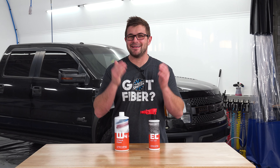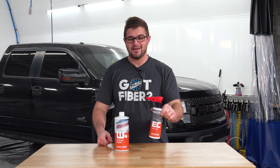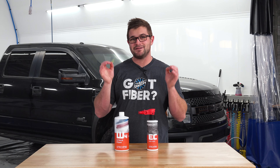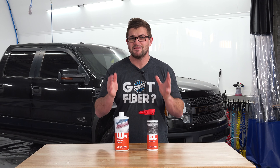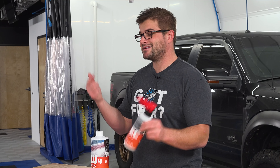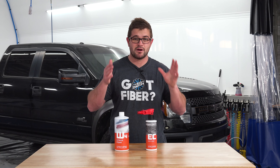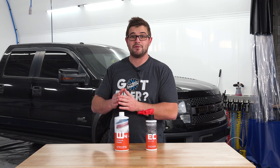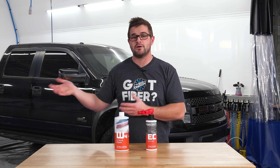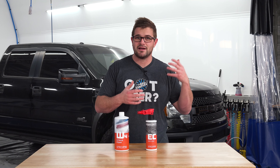Hey guys, it's Anthony with The Rad Company and in today's video I'm going to be showing you how to apply G-Technics Easy Coat. For this video we're going to be using my friend Z's Ford Raptor. This is a daily driven truck and it is by no means perfect — the paint has some swirls, it has some scratches, he takes it off-roading. G-Technics Easy Coat is a very easy to apply short-term coating. This product lasts around three months, which should get him into that spring time frame before going with a long-term coating. I'm going to show you how to use this and what you should do before applying G-Technics Easy Coat.